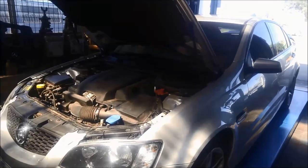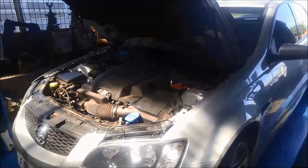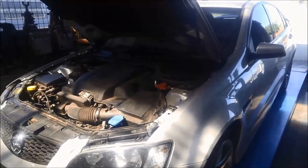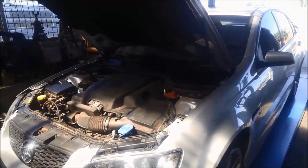G'day, just a quick video on an automatic transmission service. We've got a VE Commodore six cylinder V6, 2010 model, and it's got the six speed 6L50 transmission in it.